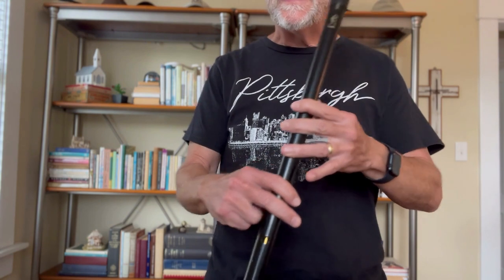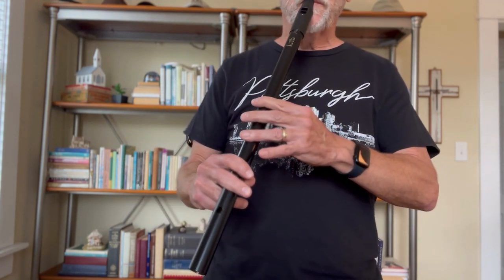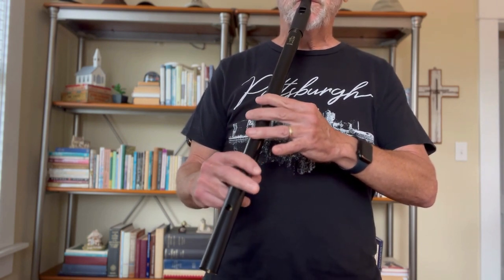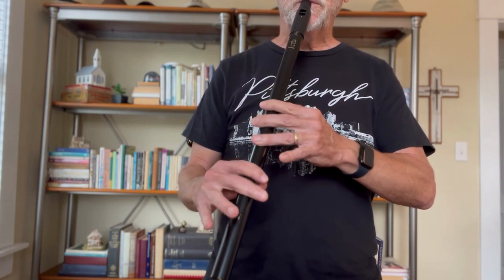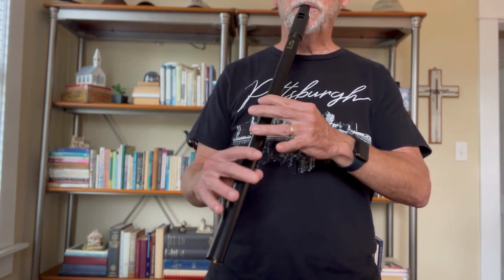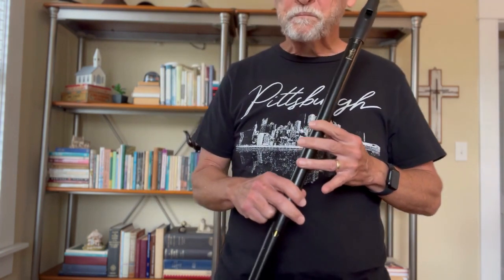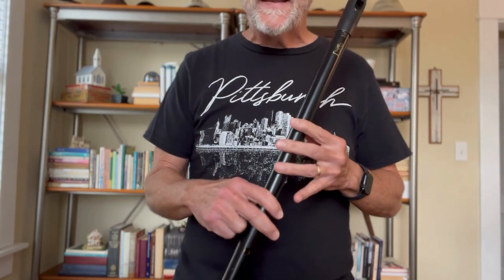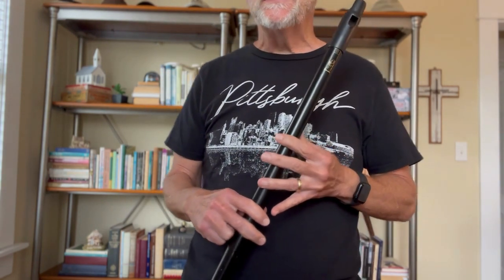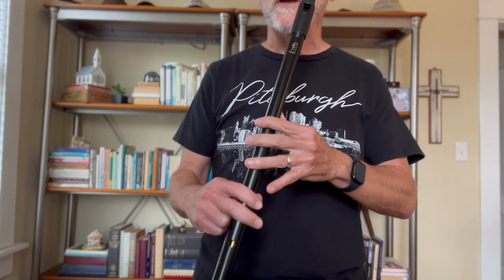The tune starts off — [plays opening phrase]. Playing that again — that is a phrase. To learn this phrase I played it just a number of times in sequence. [plays phrase repeatedly] I am not trying to race; I'm trying to embed this tune in my brain and fingers.